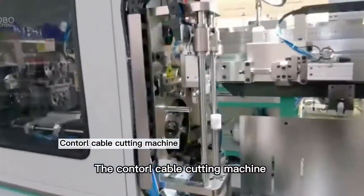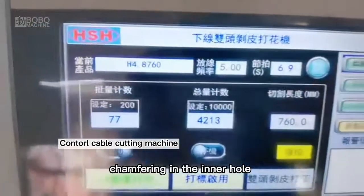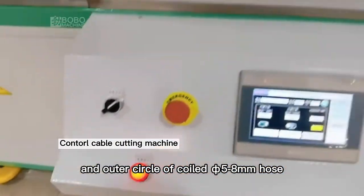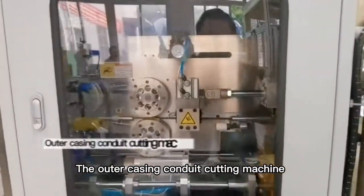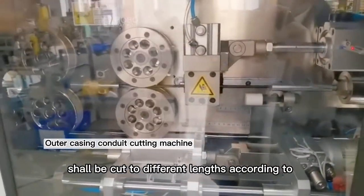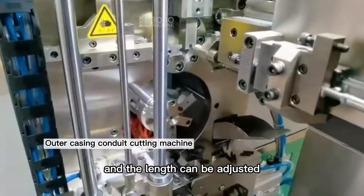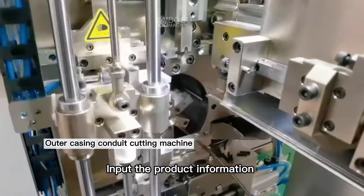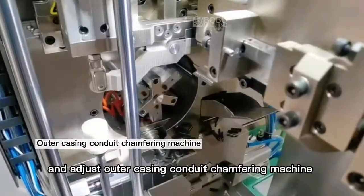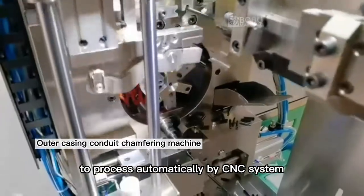The Contoral Cable Cutting Machine is mainly used for continuously cutting and chamfering the inner hole and outer circle of coiled 5 to 8 millimeter hose. The Outer Casing Conduit Cutting Machine can be cut to different lengths according to different requirements, and the length can be adjusted. Product information is inputted and the Outer Casing Conduit Chamfering Machine processes automatically via CNC system.